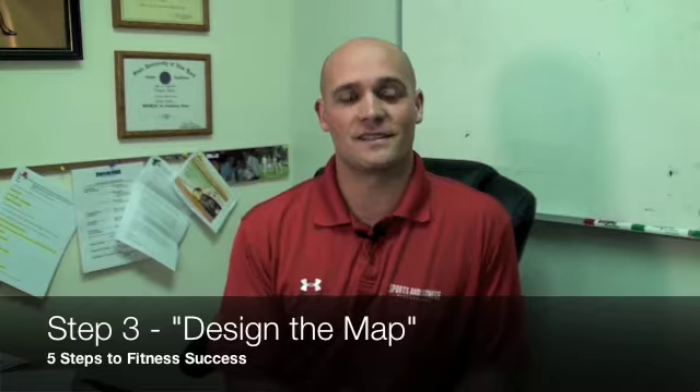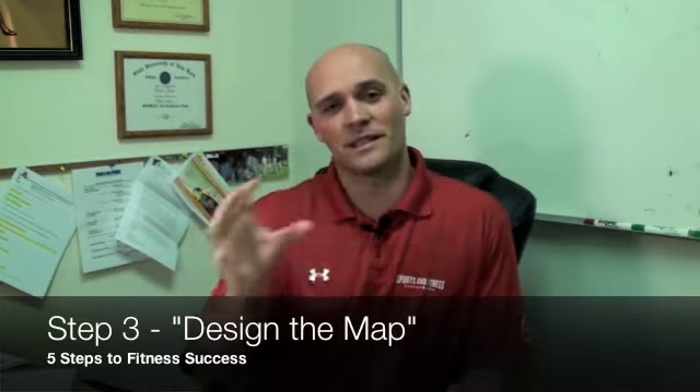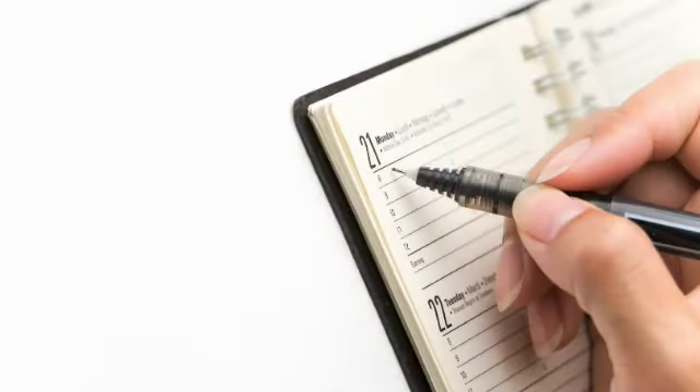That brings us to our third step, which is designing the map. A lot of times people will come in, they'll understand the concepts, but they don't write them down and set these things up going forward. That's fine if you're working within a boot camp or with a trainer who has your program design covered. But if you don't write down what you're going to do on specific days, it doesn't get done.